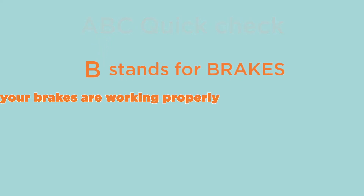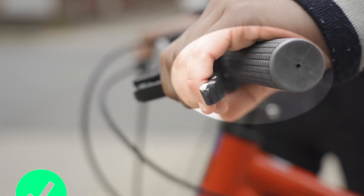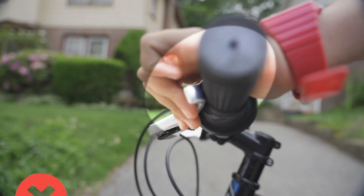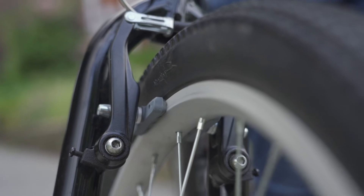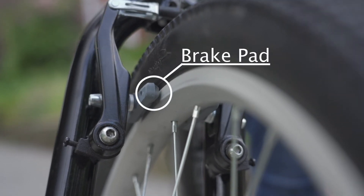B stands for brakes. Check to make sure your brakes are working properly. To do this, squeeze the brake levers. When you squeeze the brakes all the way, there should be space between the levers and the handlebar. If the brake lever touches the handlebar, your brakes are too loose and need to be tightened. You also need to check the brake pads to make sure they're in good shape and that they are lined up with the braking surface on the rim.